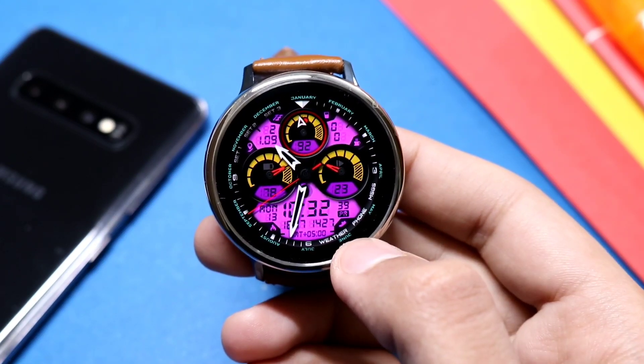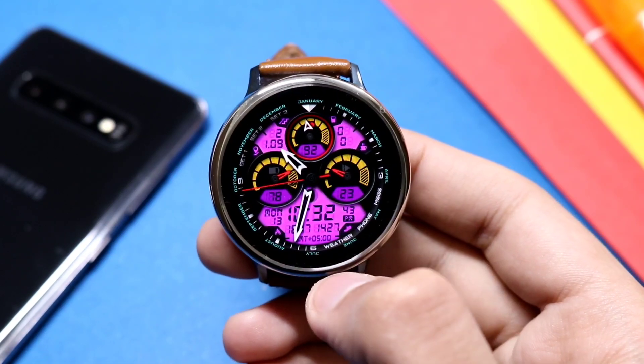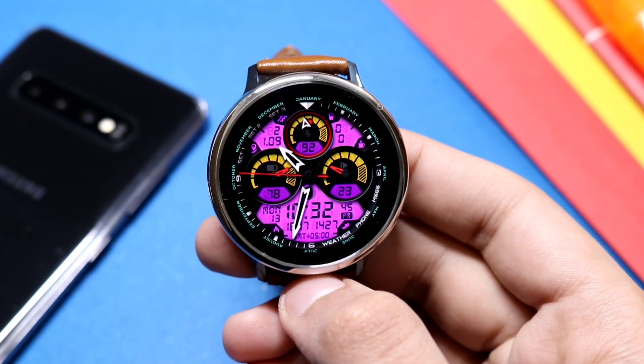Moving on to the shortcuts, it offers some really great shortcuts including weather, phone, and more. Try it out from the Galaxy Apps — you will surely like it. This is the New Gear Accelerator from Virgin.